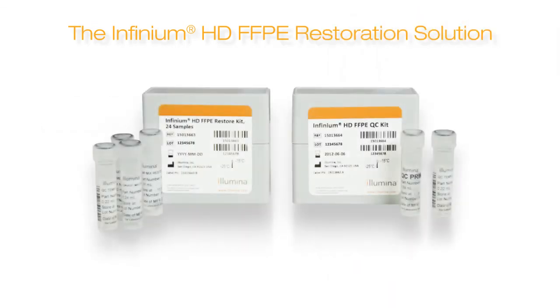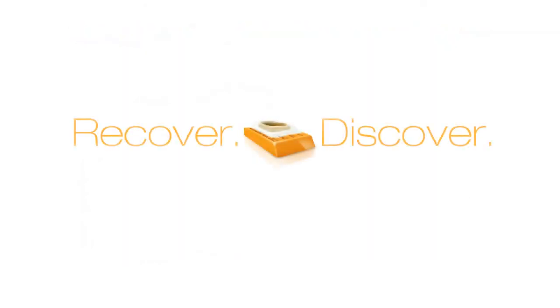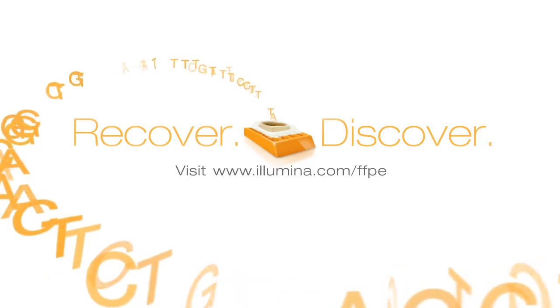What valuable information is hidden within your FFPE samples? It's time to find out. For the first time, get high-quality genotypes. Examine structural variants. Open up new possibilities right from your lab. Visit www.illumina.com/FFPE for more information.